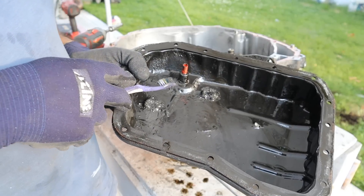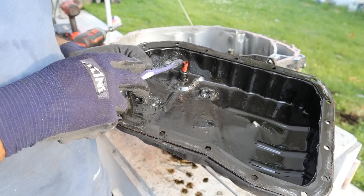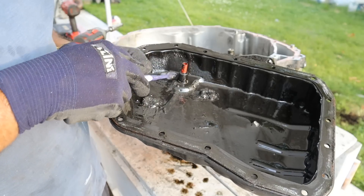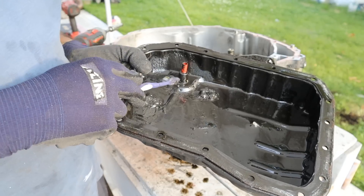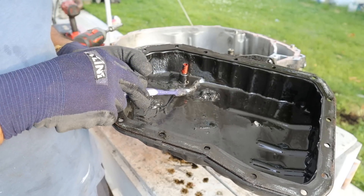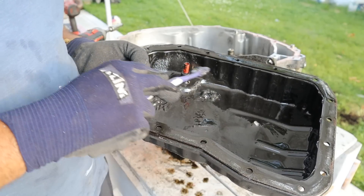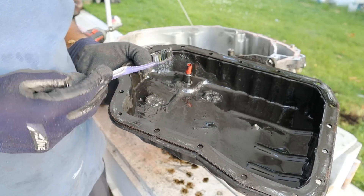Now these newer transmissions that use WS fluid have this interesting straw mechanism here to set the fluid level. Essentially when you drain it, you take out the plug, but then you've also got to take out the straw and then all the fluid from inside here is going to drain down. When you want to fill it, you put the straw back in and start pumping transmission fluid from the top. When it hits the straw, the excess fluid drains down through the bottom. Then you run the transmission to operating temperature and whatever excess fluid pours out means the level is set according to the height of the straw. A dipstick would have been so much better.